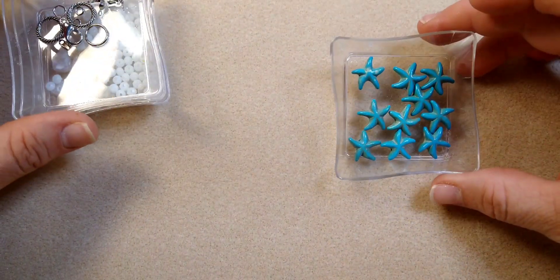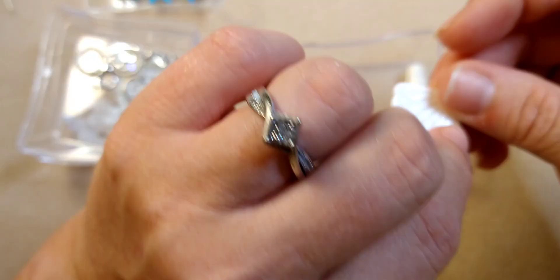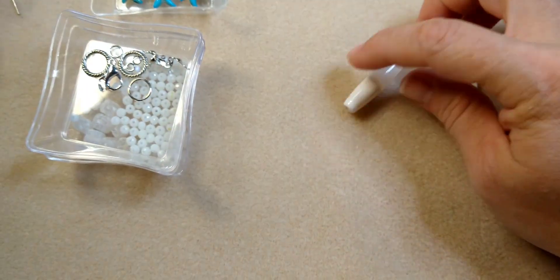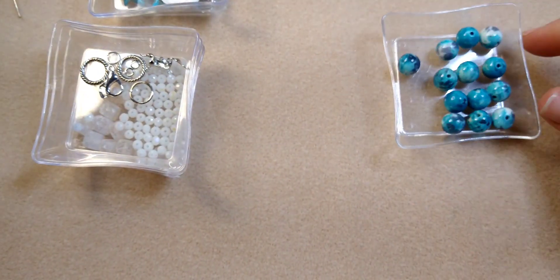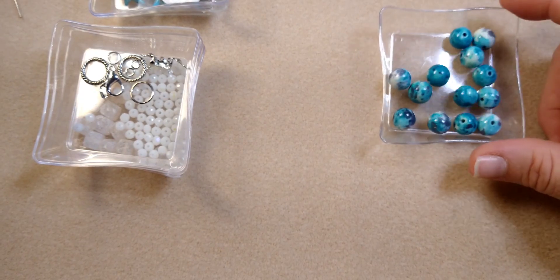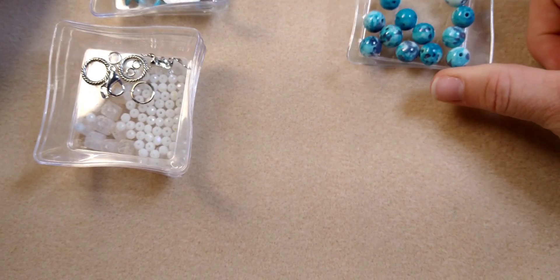I have some starfish beads from the Bargain Bead Box, and the fan — or seashell pendant — and this tube bead, both also from the Bargain Bead Box this month. And then I have some of these little marbled beads from the Bargain Bead Box. Not sure that I'm going to use this many, or even any, but I've just pulled them out just in case.